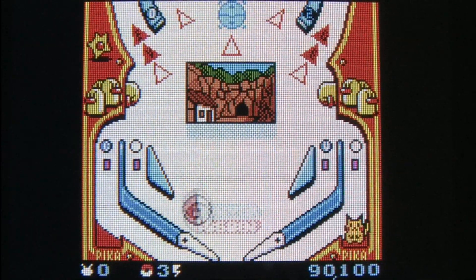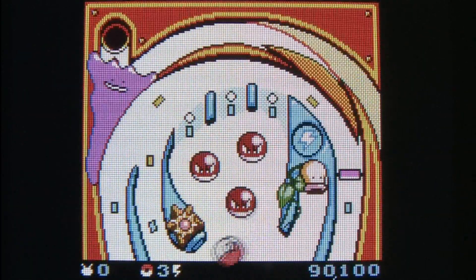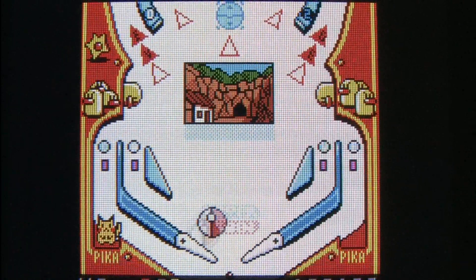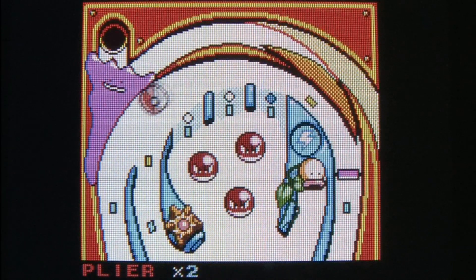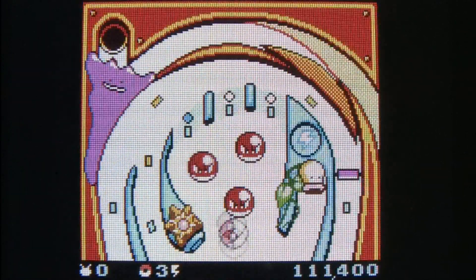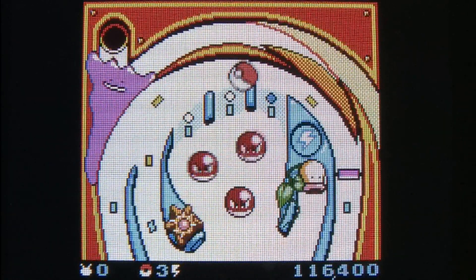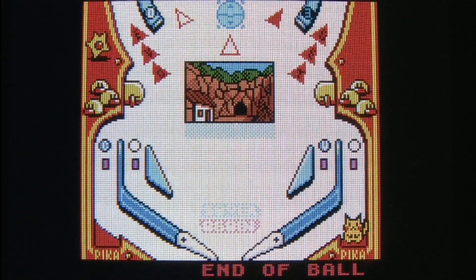What you do is hit certain things and eventually you start capturing Pokemon, and you can make them evolve. The screen pretty much tells you what to shoot for, and it's not a terribly easy game — primarily because it doesn't play even remotely like a real pinball machine. There's no feeling at all when you're playing, even with the rumble feature, because you have no analog controls on the Game Boy, so when you push the button to activate the flipper it's all or nothing.